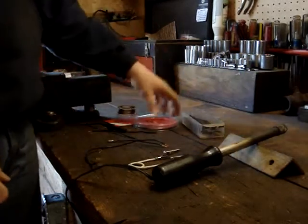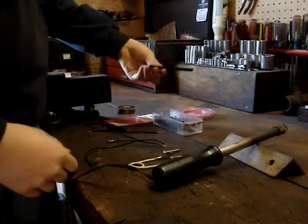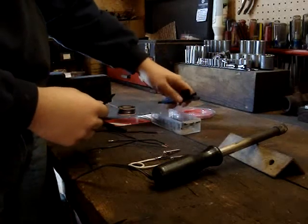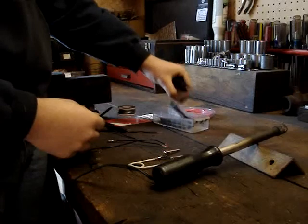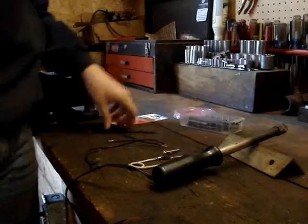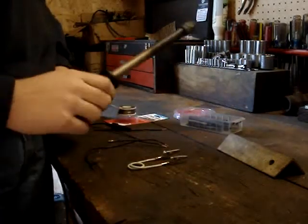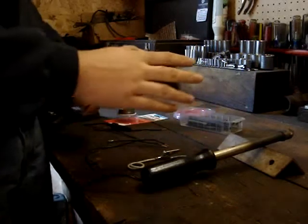You're going to want some heat shrink. It comes in all different sizes — this is a big roll of stuff. You can get big pieces for doing big stuff, little pieces, even smaller ones. You'll need your wires, of course, and a soldering iron. I ain't got a gun, I got an old soldering iron, but it works great. You've got to have one that gets hot enough, otherwise they never work.